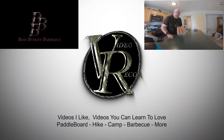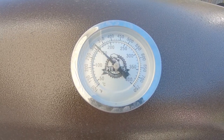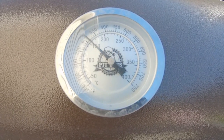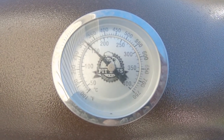Today I'm gonna make smoked eggs on my Pit Boss grill. Let's get started. The first thing you want to do is preheat your smoker to 325, then control the temperature and keep it at that temperature. We're gonna put the eggs in for about 30 minutes.